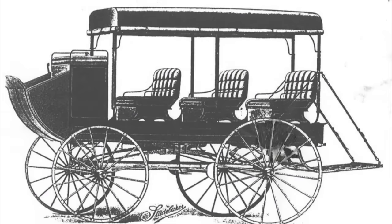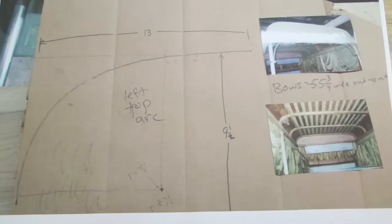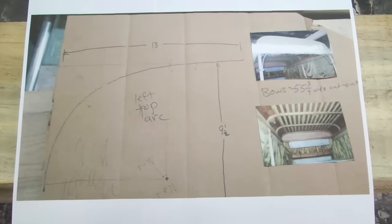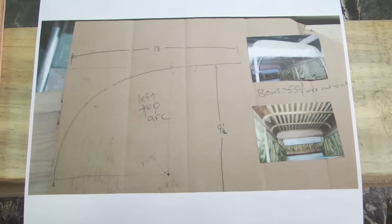The top for this mountain stage is what I was requested to bend the bows for, and this is the pattern and measurements that I was sent. To the right are pictures of an original coach still on display.